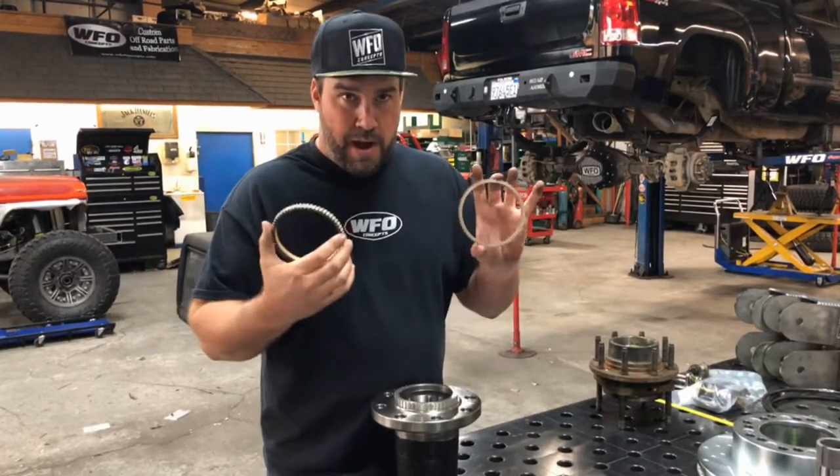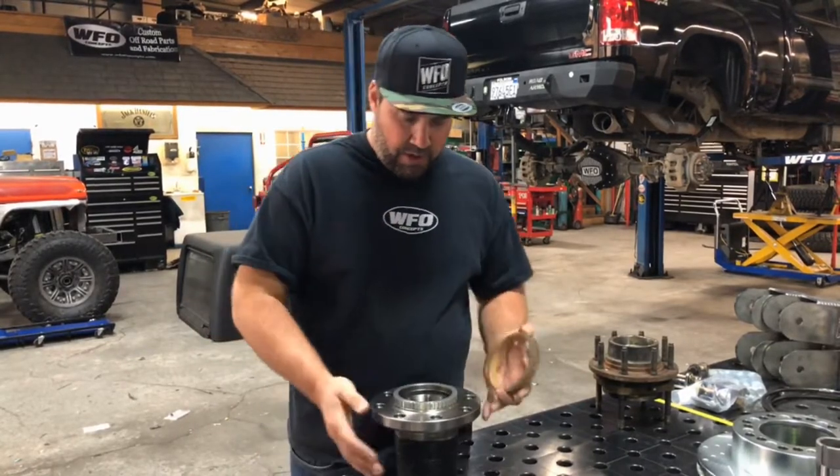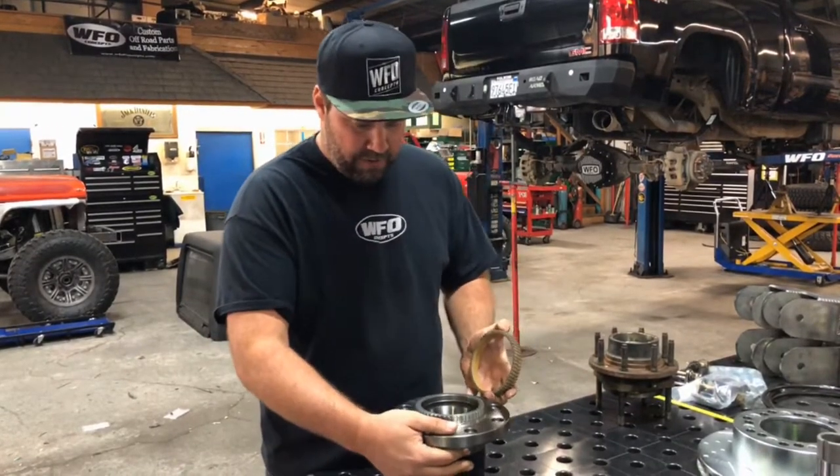The Ford unit bearing is 60-tooth in the front and the GM has 48-tooth, so you're going to buy our 60-tooth tone rings. You're going to take your rear wheel hub off and it's going to look like this.